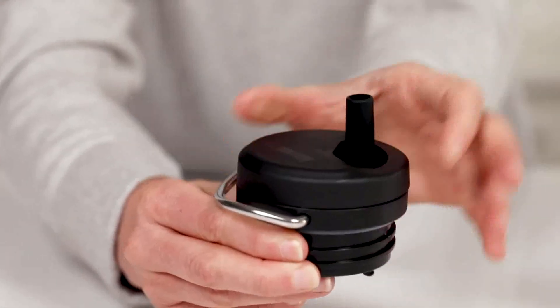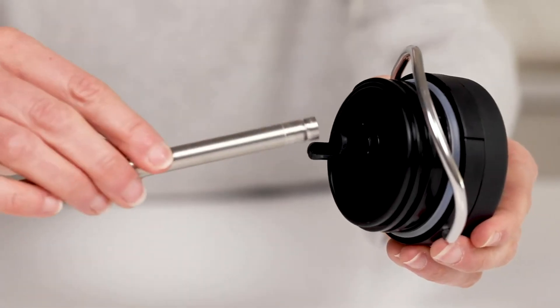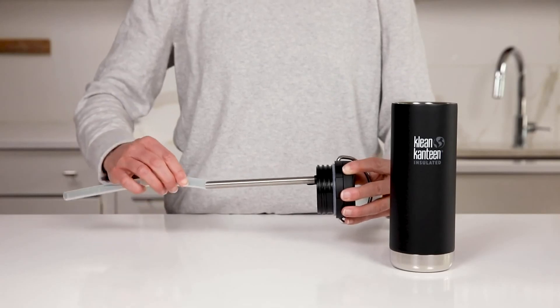Say goodbye to single-use straws with our TK Wide Twist Cap. This handy cap features a built-in sipping spout and stainless steel straw. It also comes with a cut-to-fit silicone extender.